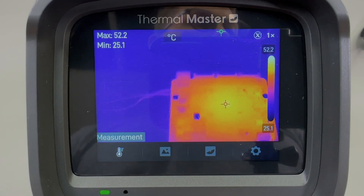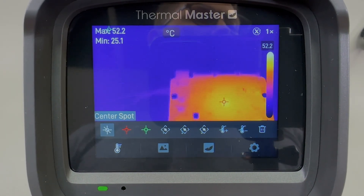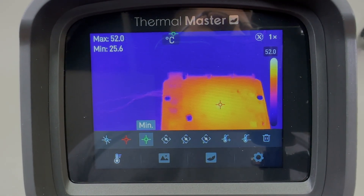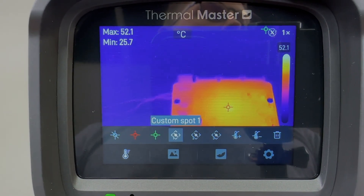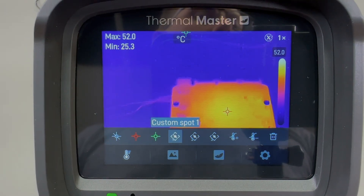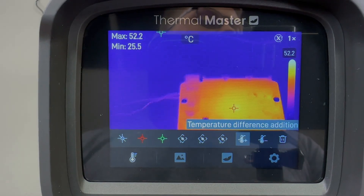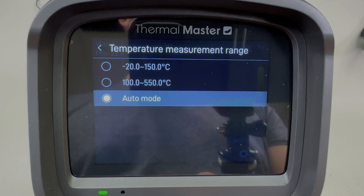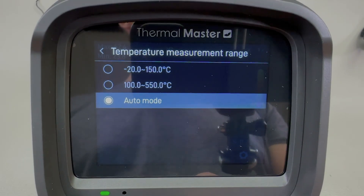This camera has a bunch of temperature measurement functions available: center spot, min, max, auto tracking, six custom spots, and it can show temperature difference — all with plus or minus 2 degrees Celsius accuracy, guaranteed by that calibration certificate, which by itself is a fairly standard figure. However, for this model you also get an actual calibration certificate. The measurement range is minus 20 up to 550 degrees Celsius, and it does have the usual two ranges selectable from the settings menu.